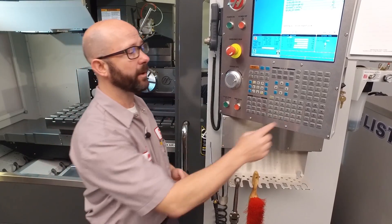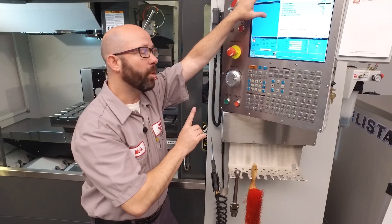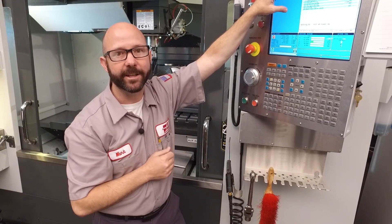The second setting is setting 81, tool at power up. If we change this to zero, the control will not command a tool change when the power up restart button is pressed. Now that we've covered that, let's see how our aliased M6 does.